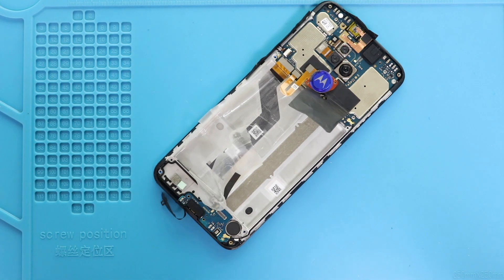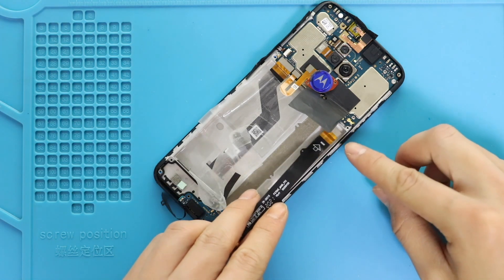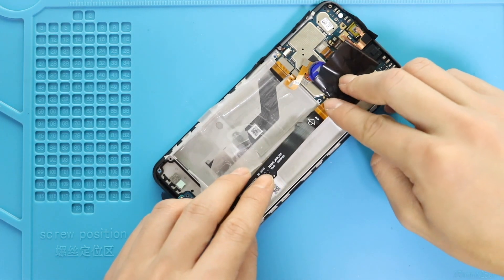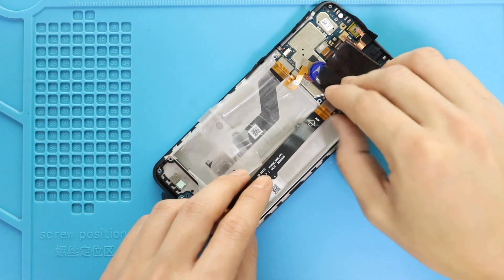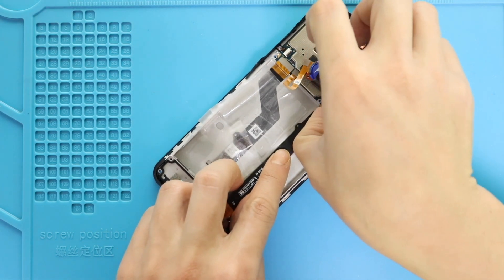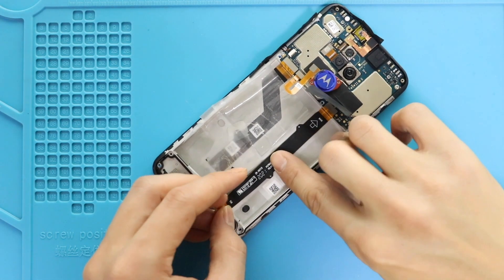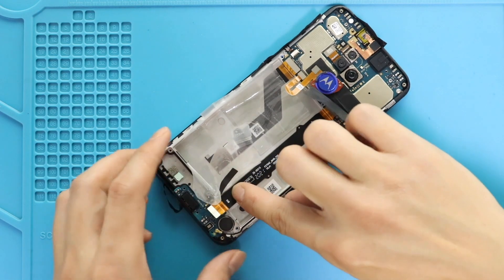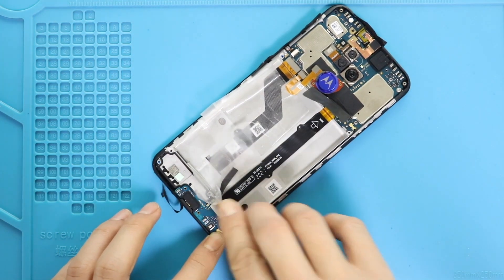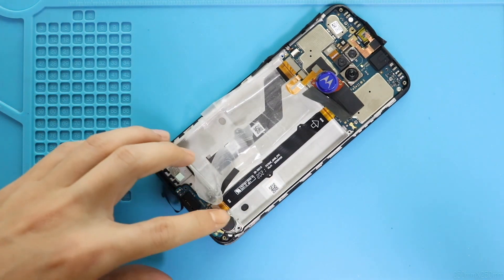Next, place and secure the main flex by connecting from both sides. Next, place the protective adhesive back.